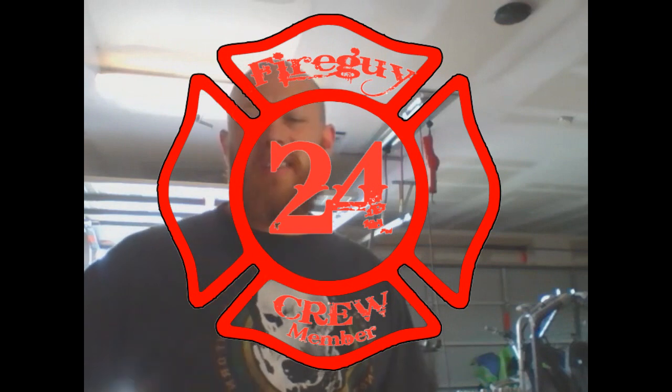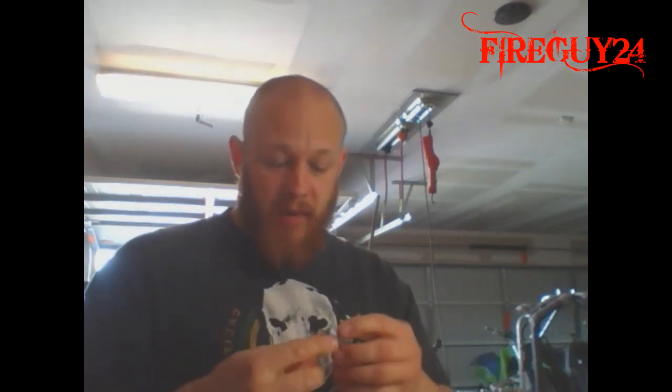What's up, Fire Guy crew. Doing a little something different today — I'm gonna do a vape video for all you vapers out there. Everybody in my last video said man, I was blowing killer clouds. What are you vaping? Well, I'm gonna explain it all right now.